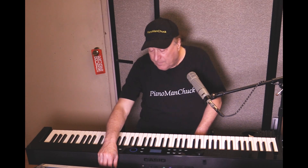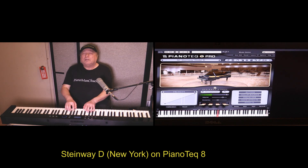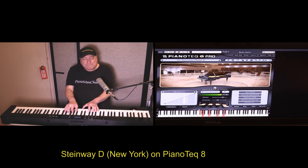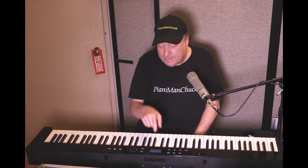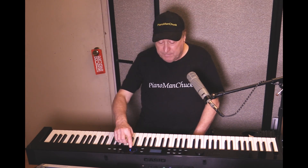Really cool. Now we're going to go to the Piano Tech version and try that again — New York Steinway D. Alright, now we're going to go back to the Casio and try the third premium piano on here, which is the Bechstein.